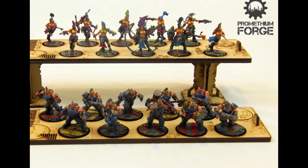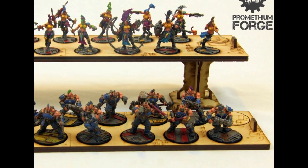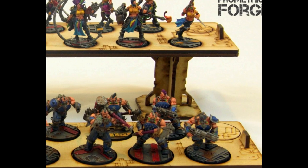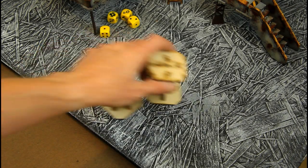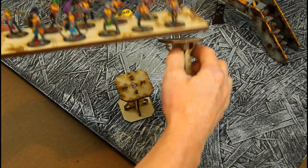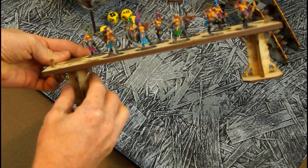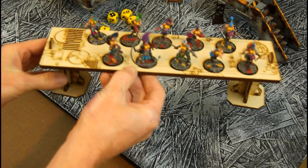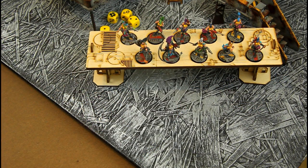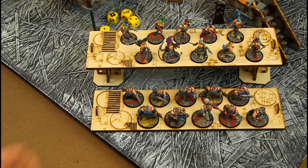If you purchased the extra display stand, those columns slot together — magnets on the top and bottom, you know the drill. Those columns will end up looking like that once assembled. When you want to set up your gang board for display, just magnet them right to the bottom in those magnets that already exist for holding your base tray to the main board. And there you have it.